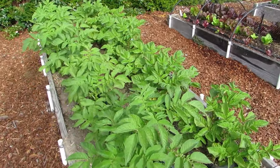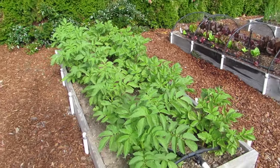And this is the potato patch. We're growing Viking Purple and Yukon Gold.